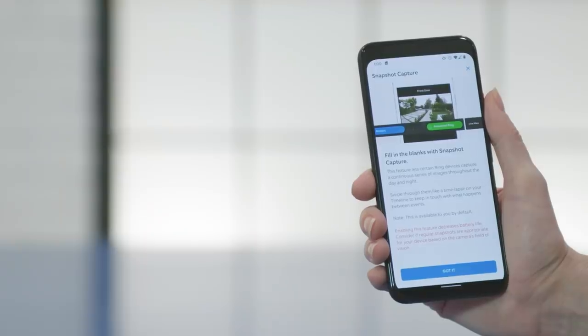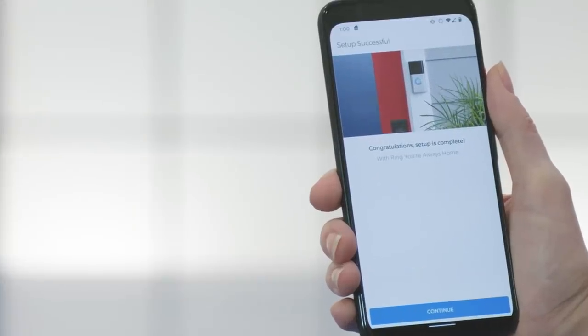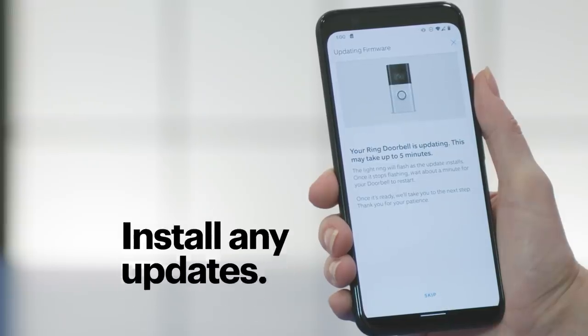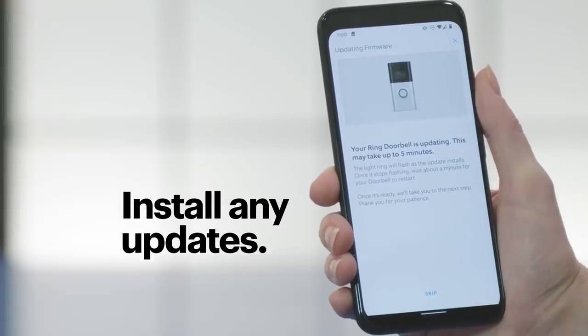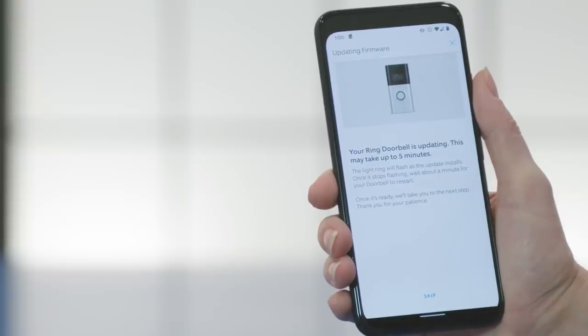Your app will now highlight some of the features. Read through these, and then when you're ready, tap on the button to move to the next step. You should now see the Setup Successful screen, which means your doorbell has successfully connected to the network. The doorbell might need to install a few updates at this point, which is a good thing — it's just making sure you're getting all the latest security and features available from Ring.